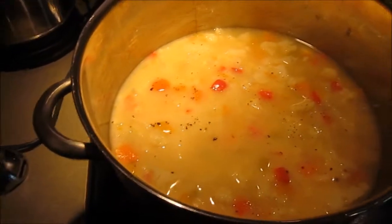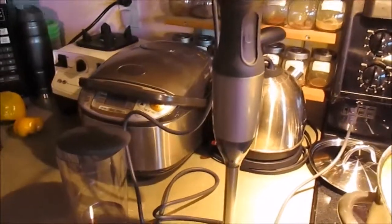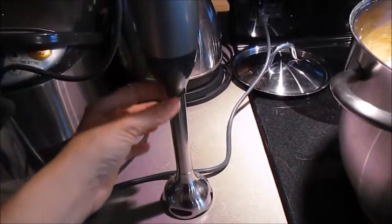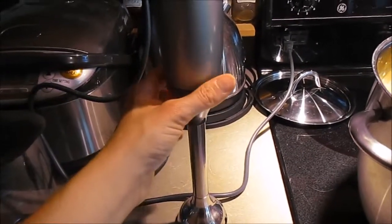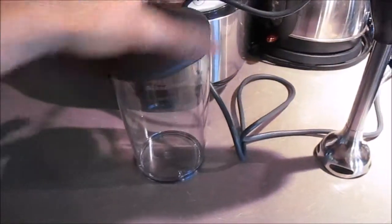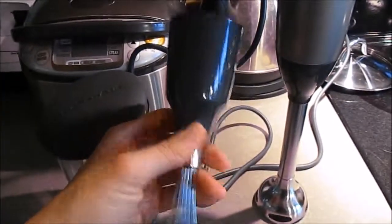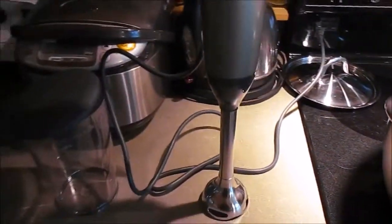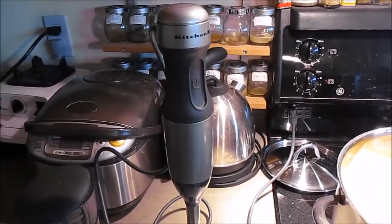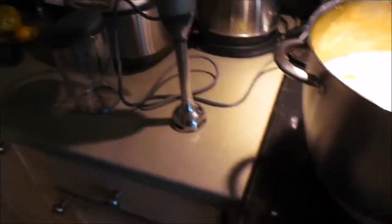So here's the soup — I'm just about to blend it. This is the same unit I used to chop the onions, but this piece here is the immersion blender. So it's got the chopper, the immersion blender, a little cup that you can immersion blend into, and also a beater and a whisker. This whole kit was $35 at Costco, got it about a month and a half ago. I'm very happy about that.